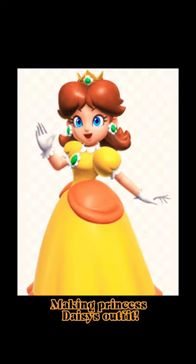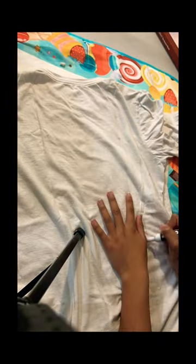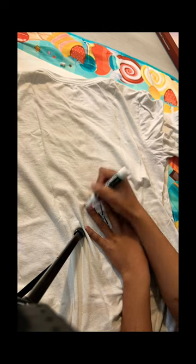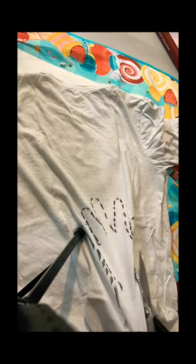We are going to make Princess Daisy's outfit, and first I'm going to make the gloves. This is the fabric I'm going to be using. In this shot of the video I'm actually sketching out the piece of fabric I'm going to be using for the glove, and then I'll be cutting that out, which you'll see here.